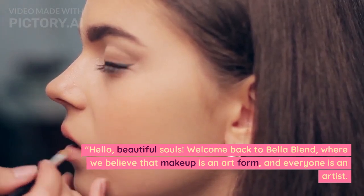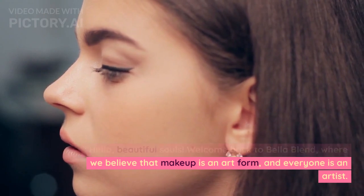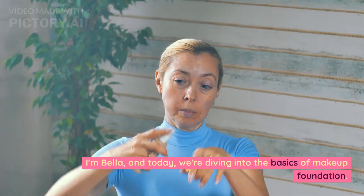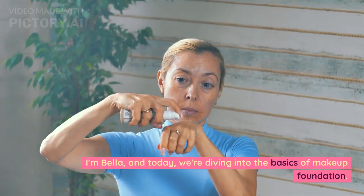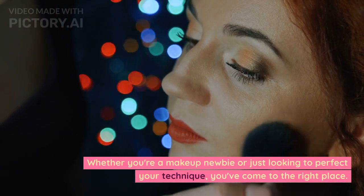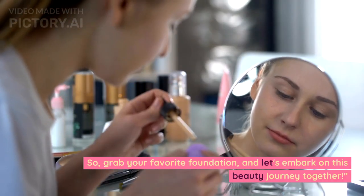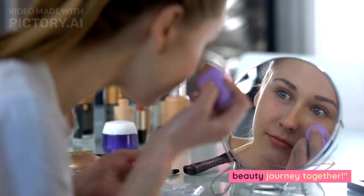Hello, beautiful souls. Welcome back to Bella Blend, where we believe that makeup is an art form, and everyone is an artist. I'm Bella, and today we're diving into the basics of makeup foundation. Whether you're a makeup newbie or just looking to perfect your technique, you've come to the right place. So grab your favorite foundation, and let's embark on this beauty journey together.